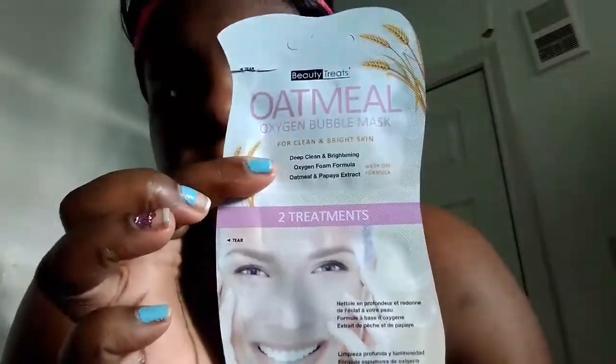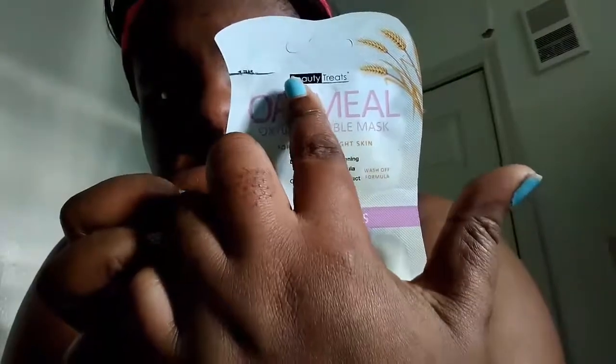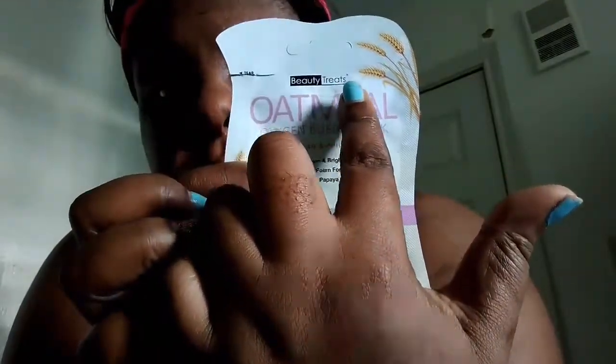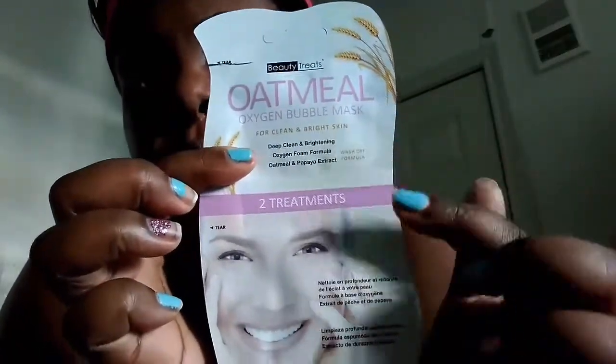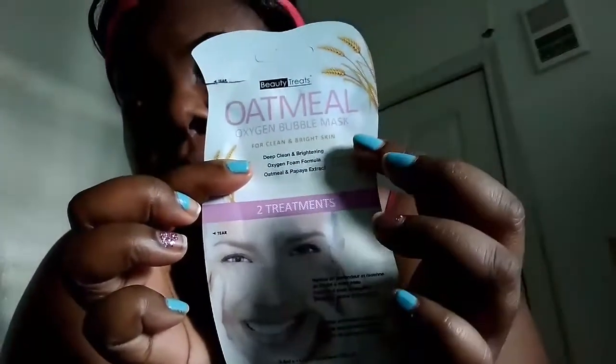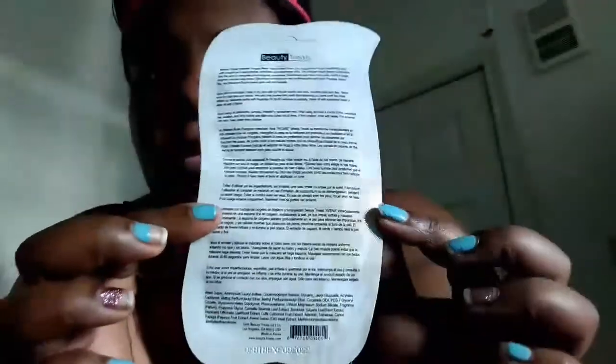So today I'm going to use this mask for the first time, which I bought on missA.com where everything is one dollar. This is the Beauty Treats Oatmeal Oxygen Bubble Mask — it's for cleaning your face and brightening your skin. It has oatmeal and papaya extract in it.